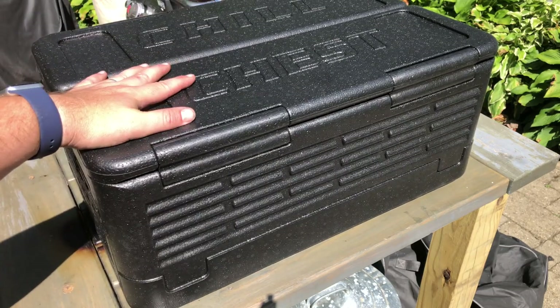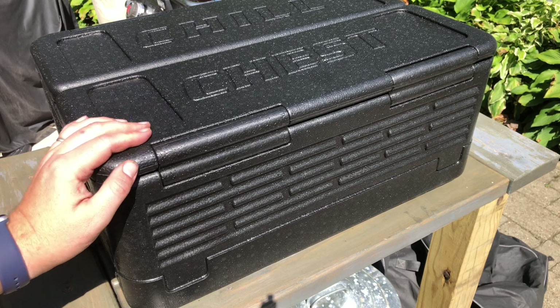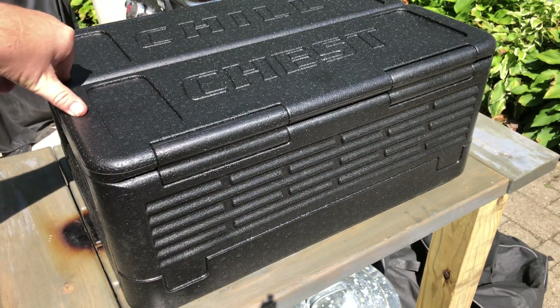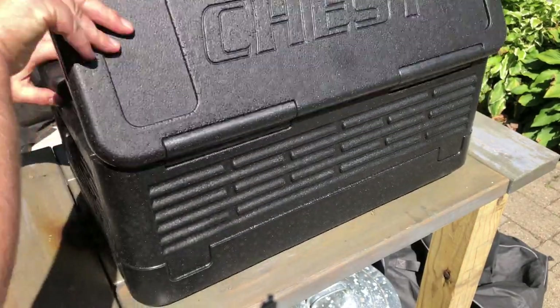It says in the description — and if you've ever seen the commercial on TV, which I haven't, I watched it on YouTube — there's guys that stand on it. I'm a big boy so I'm not really going to try to stand on it, but trust me, it feels pretty darn sturdy.